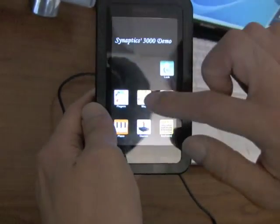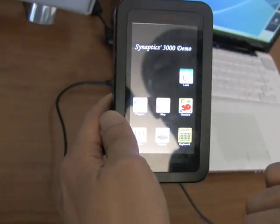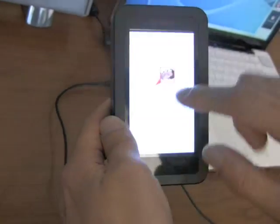One other thing it enables is multi-finger gestures, like this crumple to get rid of something. Not just pinching, but crumpling — a three-finger crumple.